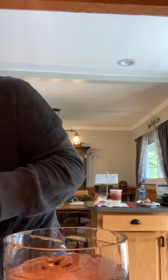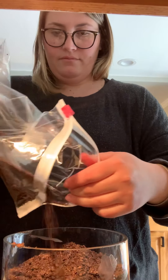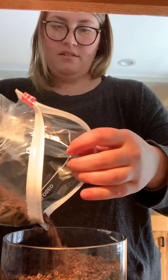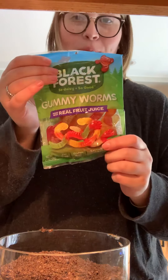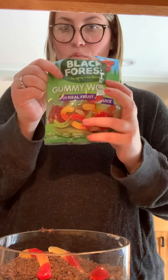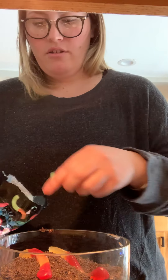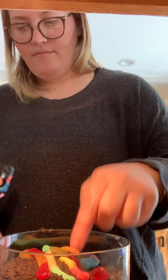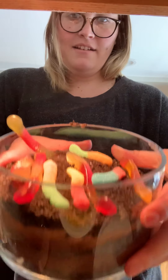Now you're going to top it off with crushed Oreos. I'm going to top it off — I'm making a mess, that's okay! Some more Oreos. And we're going to put some gummy worms into the dirt. You can add gummy worms or the sour gummy worms. So it looks like that — and this is called dirt!